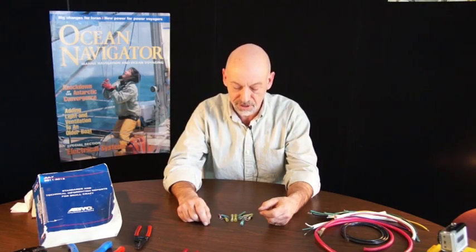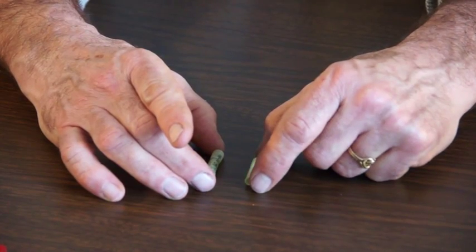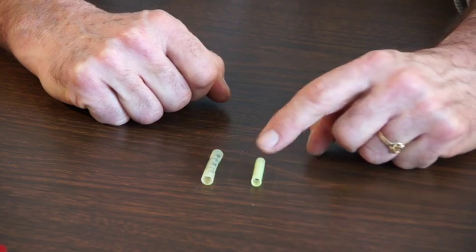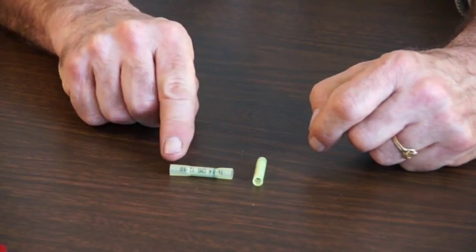Insulated terminations come in two styles. Here are two 12 gauge butt connectors, both insulated. One is non-heat shrink, just relies upon the crimp. The other one has shrinkable insulation.